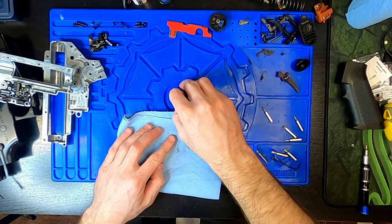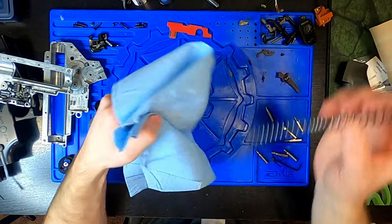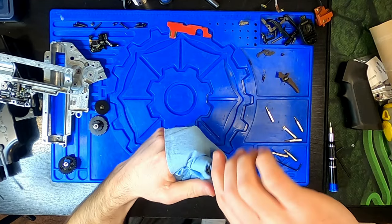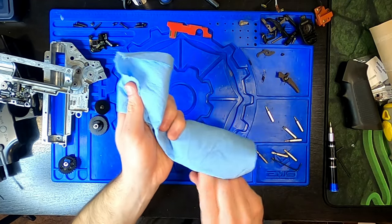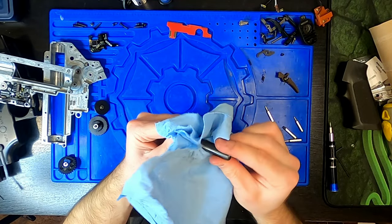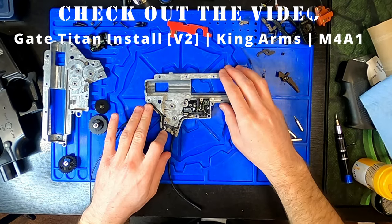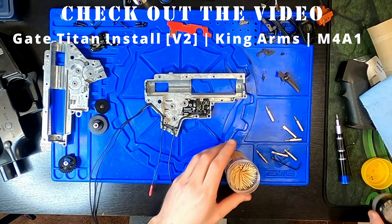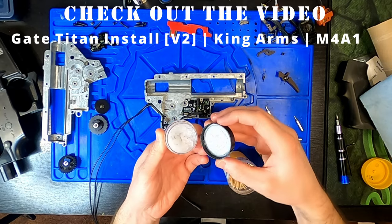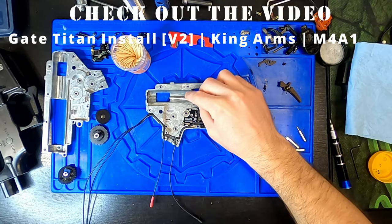I'd recommend steel-epoxying the bearings or bushings down to the gearbox shell. Make sure this is done before shimming — don't do this after you've already shimmed, otherwise you'll have to reconfirm shimming of your gearbox. Be sure to wipe down the shims to get any grit or grease off both faces, and don't forget to track which face and which gear each shim came from. Now would be a great time to install a MOSFET, run new wiring, or shim the gearbox if needed. I go through the steps for Titan MOSFET installation in a separate video.